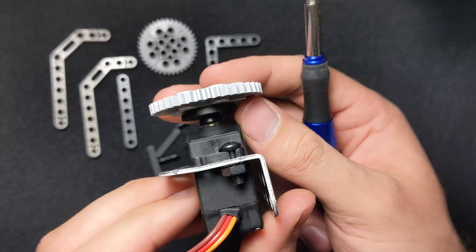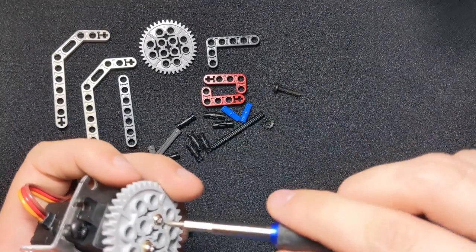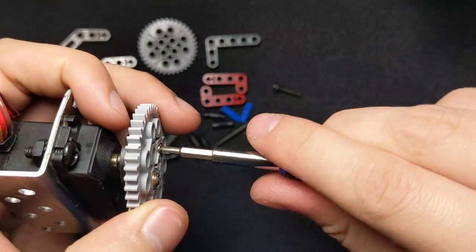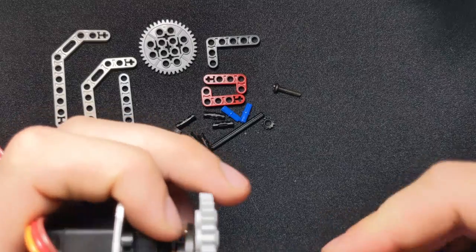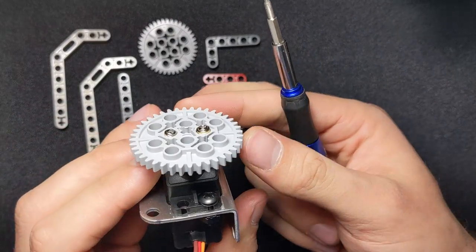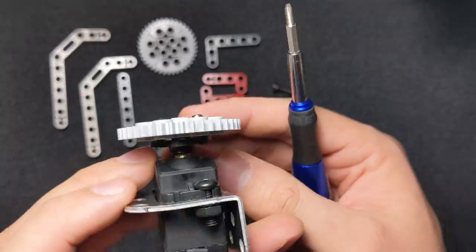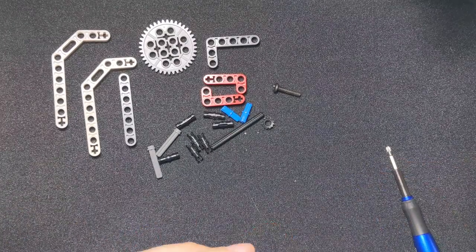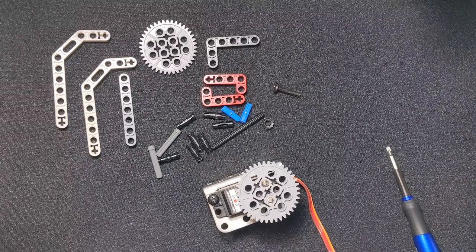Now it's on there and pretty balanced, but we want it just a little bit tighter so it doesn't have a chance of falling off. So screw each side in just a little bit more. The gear is pretty balanced on this, and that's important because whenever your gears are turning you want them to be level with each other, which will keep them from skipping a gear.